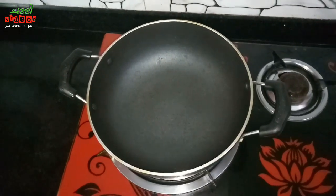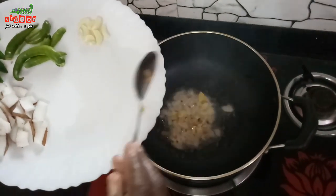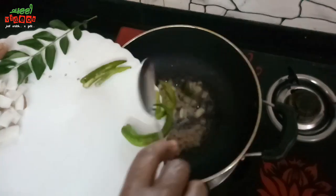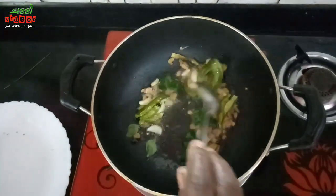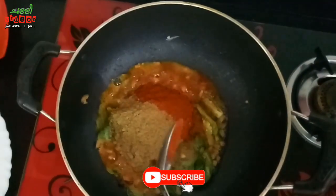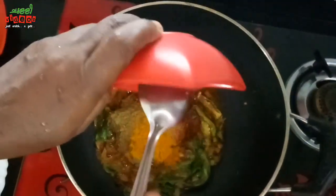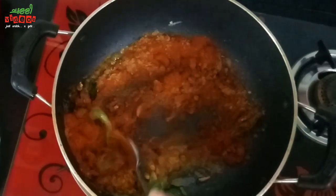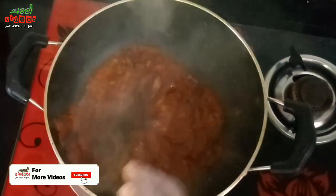Now, let's put it in the pan. Pour 2 tbsp of Kashmiri and 1 tbsp to finish. Just take a look at the salad. We will have to cook this salad. Put it in the bowl.